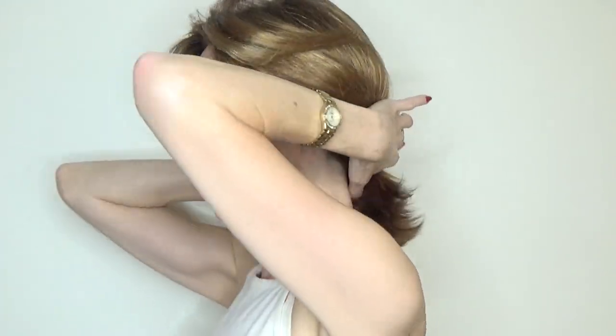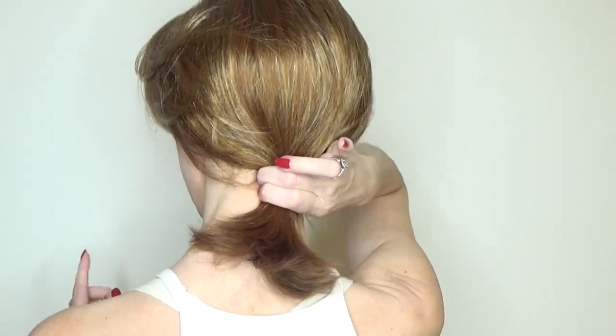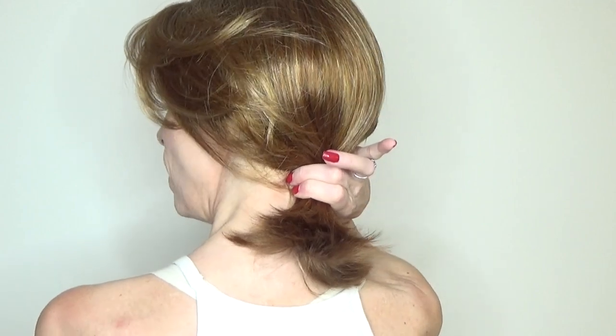If you wanted to wear this style combed back off the face, you could use wig styling spray. There's not really enough length for a full ponytail, but if you wanted to secure this back in a short ponytail or with a barrette in warmer weather, you certainly could.